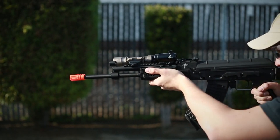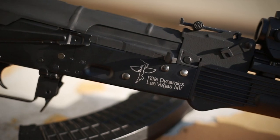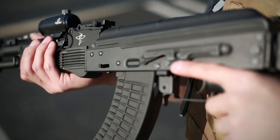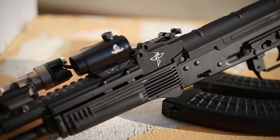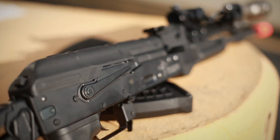Whether you're a hardcore airsoft player, just play video games, or into real guns, everybody knows the AK. Which is why today we're taking a look at the Echo One Rifle Dynamics AK-700.